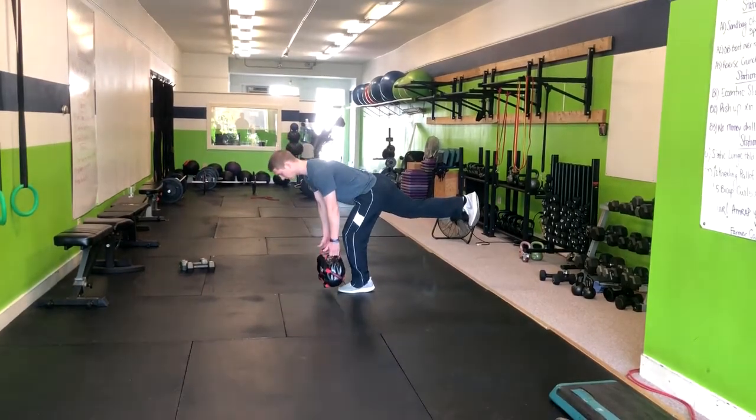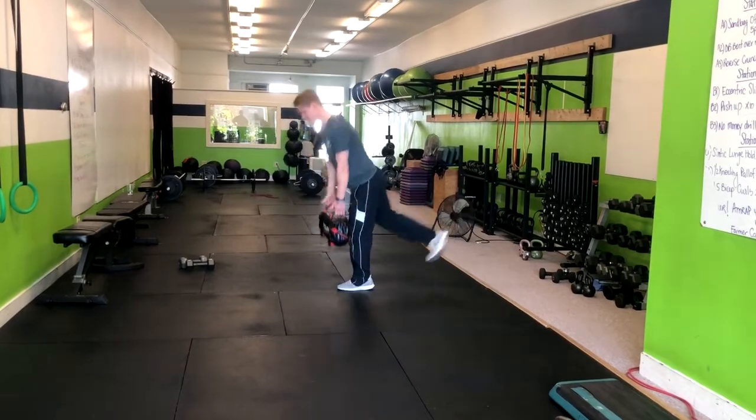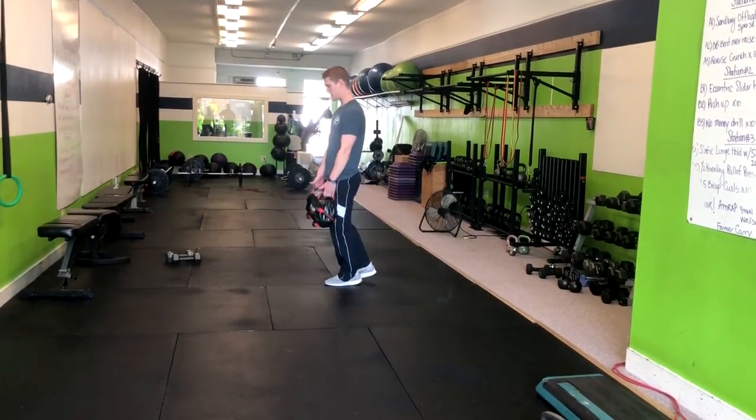We're going to go down slowly for about three seconds until you're about mid-shin or the bag is to ground, and then you squeeze the butt, push through your heel, then exhale up. Again, inhaling down, exhale right up.